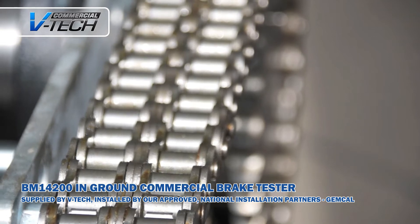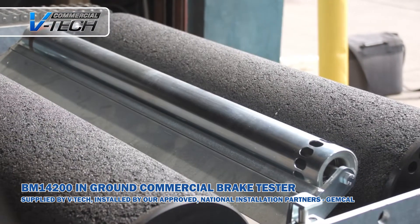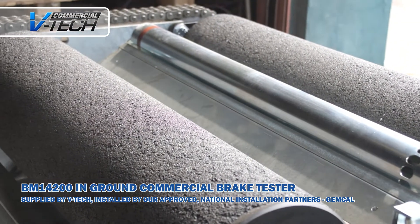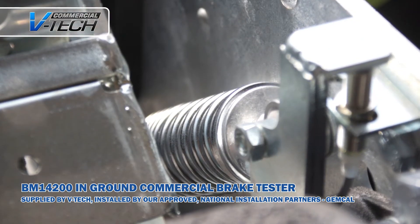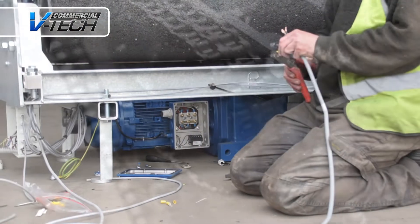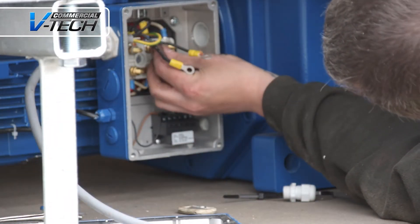The BM 14200 is a solid bit of kit specially designed for the commercial market. A powerful 15kW motor drives large chain wheels providing a muscular and resilient gear system. With 60mm roller axles and a solid hot galvanized frame, the BM 14200 is certainly built to last.